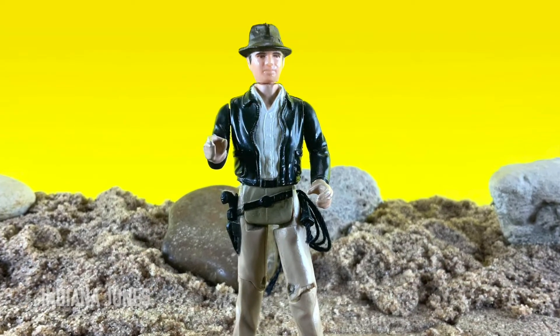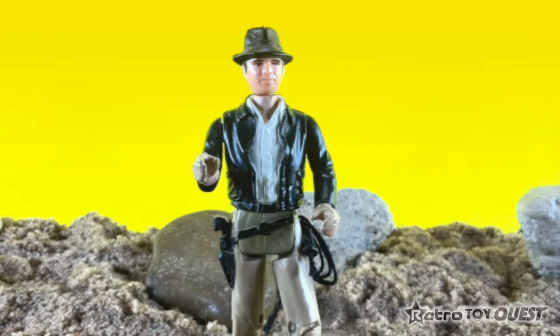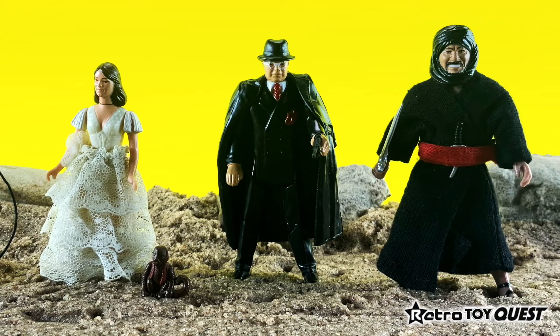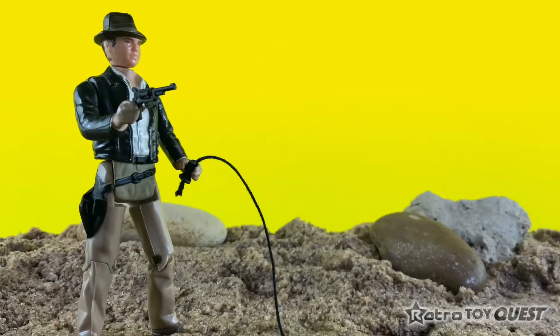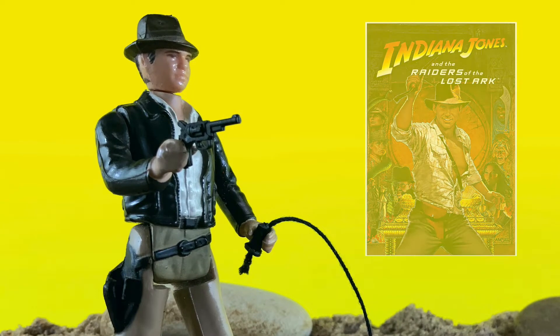Indiana Jones action figure, produced by Kenner in 1982. There were a total of five 3.75-inch action figures released in Series One. Indiana Jones was the most sought-after action figure in the toy line, due to the popularity of the main character from the Raiders of the Lost Ark film.